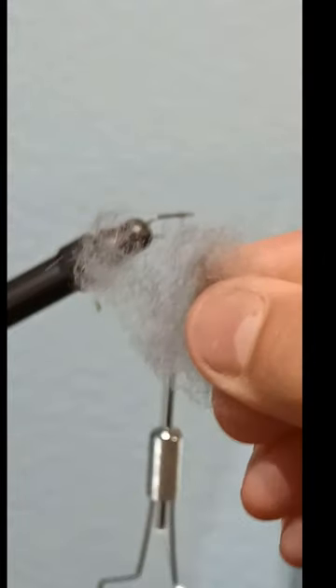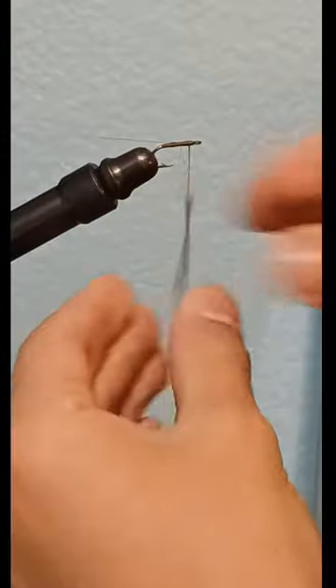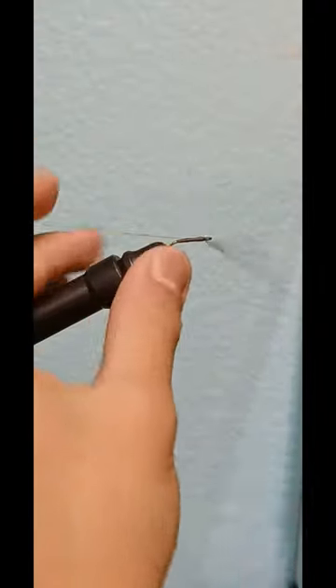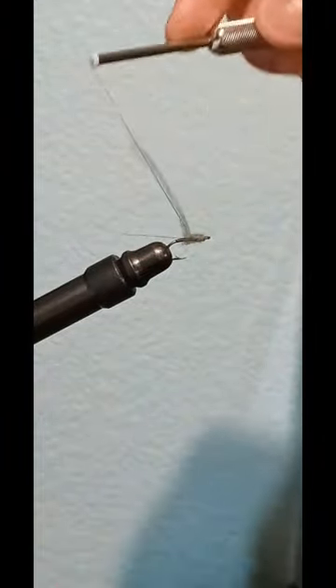Now grab some Adam's Grey Dubbing and begin to spin it on your thread. Now begin to wrap from the top, slowly back, creating a tapered body.